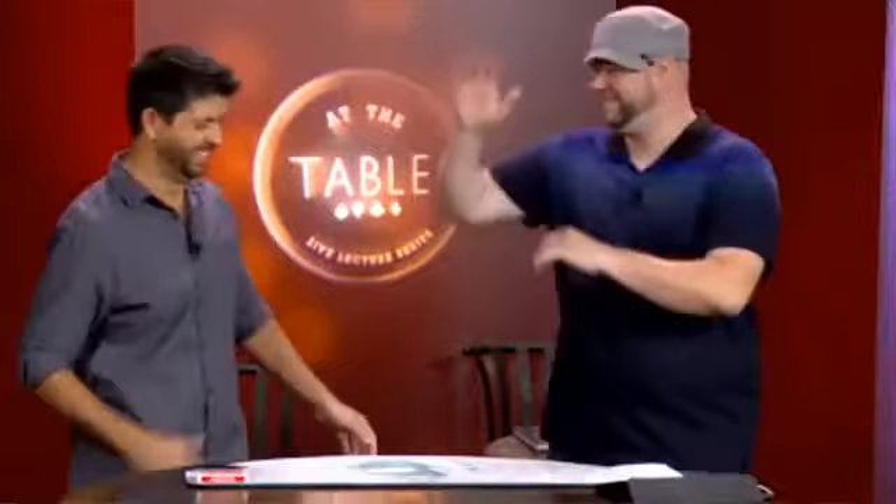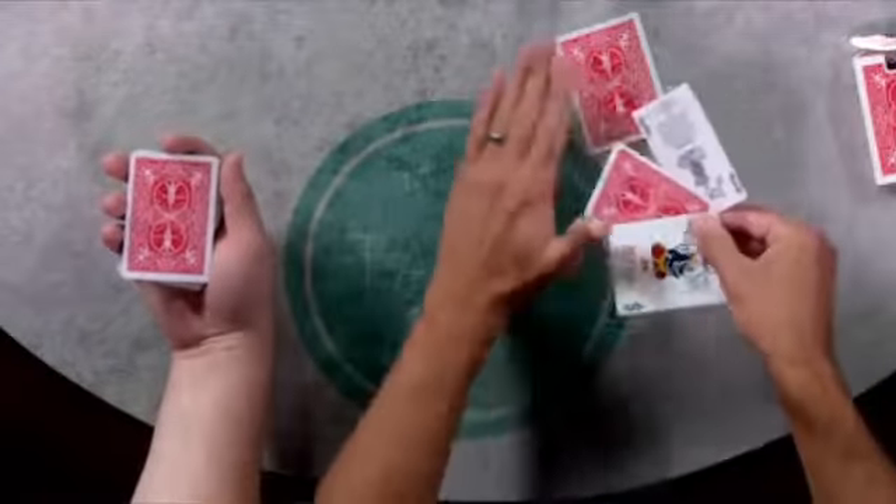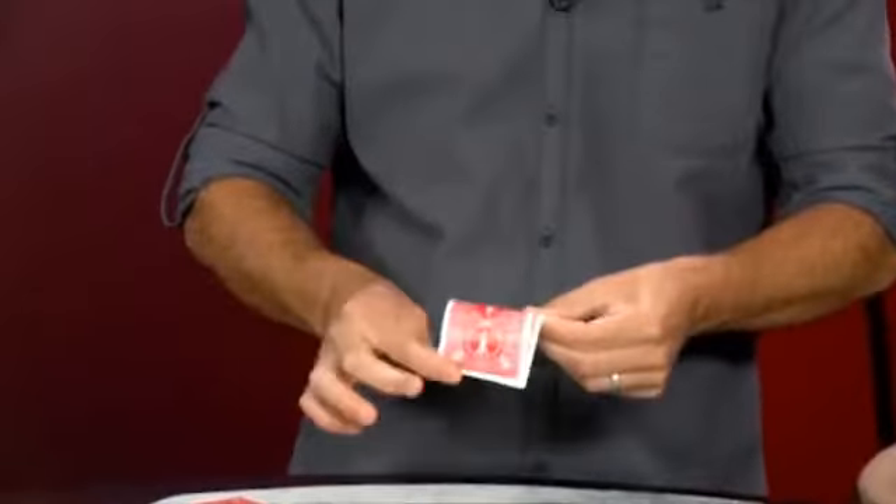Hey guys, Mike Hankins here with the one and only Mr. John Gustafaro, who just finished up a two and a half hour jam-packed lecture full of magic that fits in your pocket. Some of the stuff's challenging, it takes practice for sure, but it can be done in the real world.